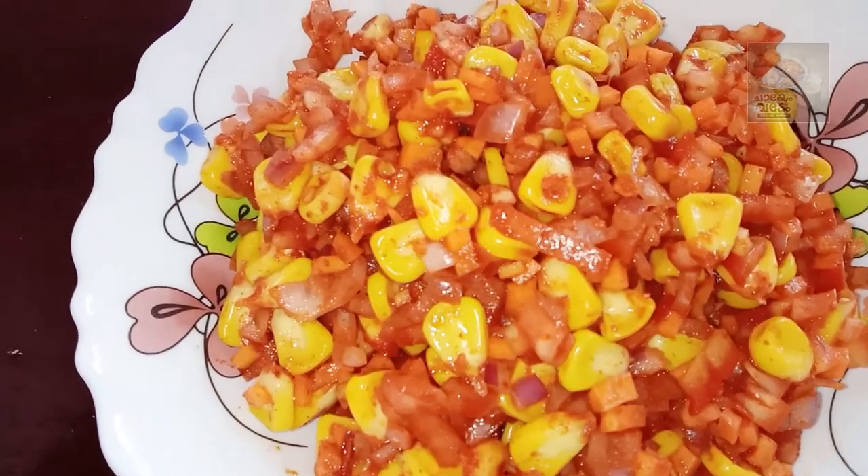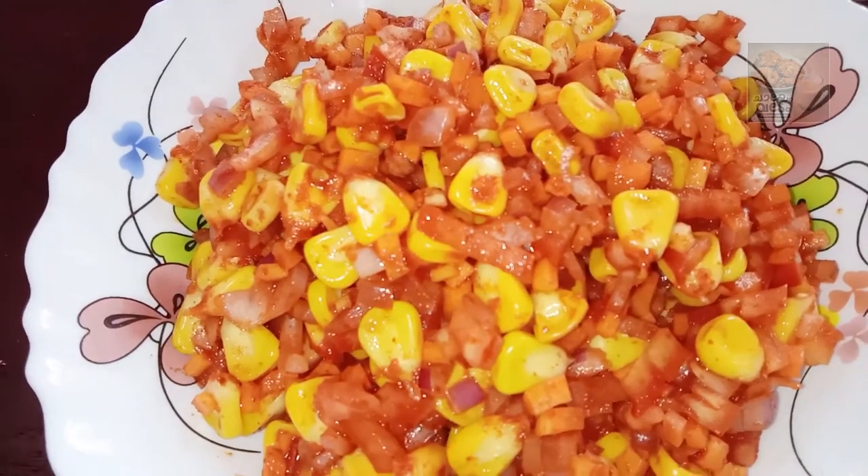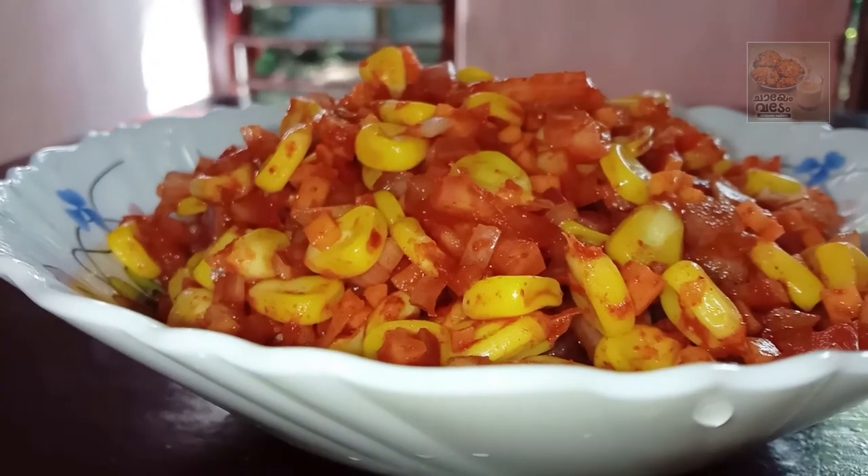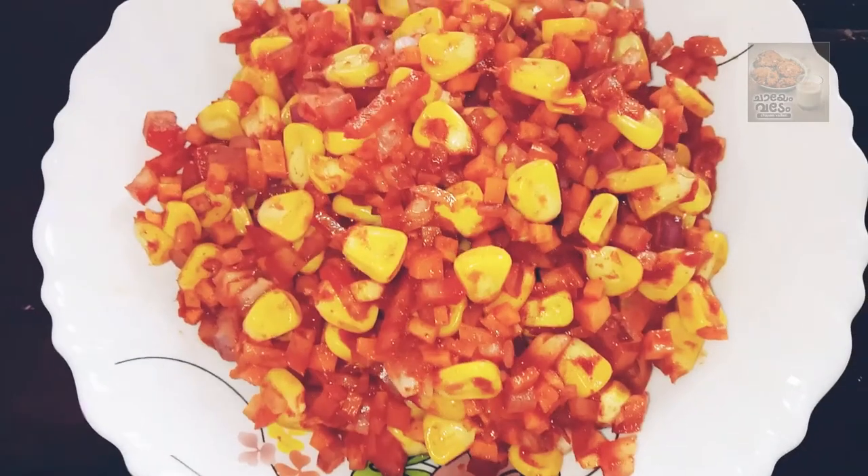Try it for the taste. If you have a trade, it will be a little bit. Let's try it for the recipe. I'll give you a recipe. Bye!